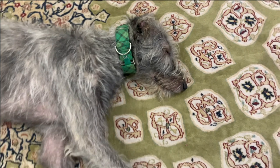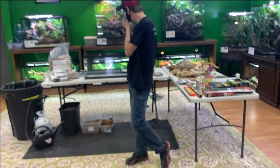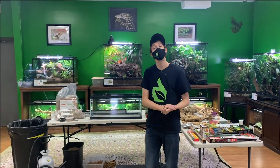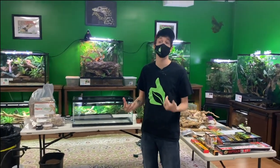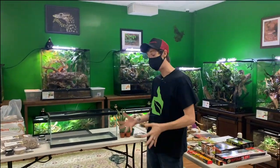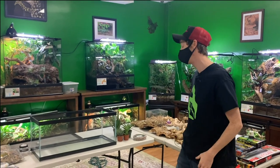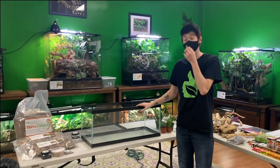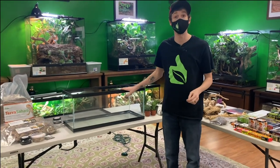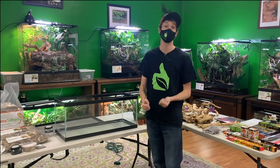Hey guys, it's Josh Halter, owner and founder of The Bio Dude. I'm at Bio Dude Houston — come by Monday through Friday 9 AM to 4, Saturday 10 to 2. It's about a week before Black Friday and my time here is coming close to paternity leave. I have a lot of awesome things coming for Black Friday, including some permanent changes to our shipping that I'm really excited about.